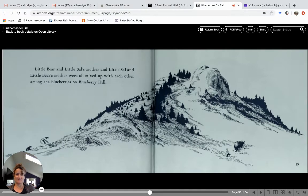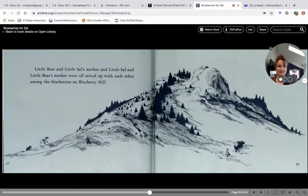Little bear and little Sal's mother, and little Sal and little bear's mother, were all mixed up with each other among the blueberries on Blueberry Hill. Down at the bottom, do you see where I'm pointing? There's little bear and little Sal's mother, and over on this side it's little Sal and the bear's mother — mama bear. Their families are mixed up on Blueberry Hill!